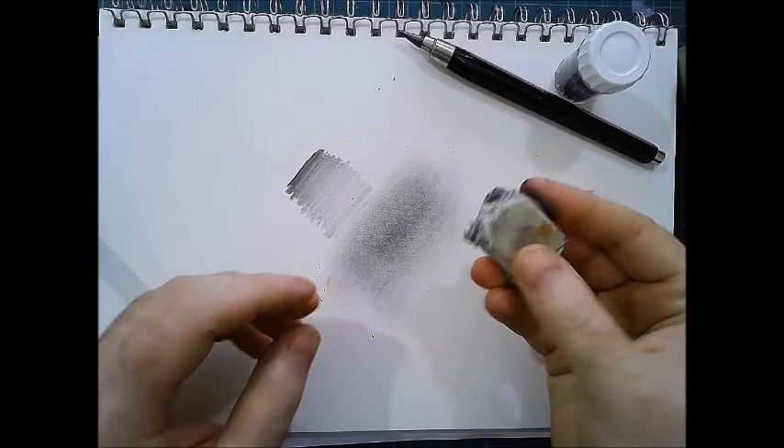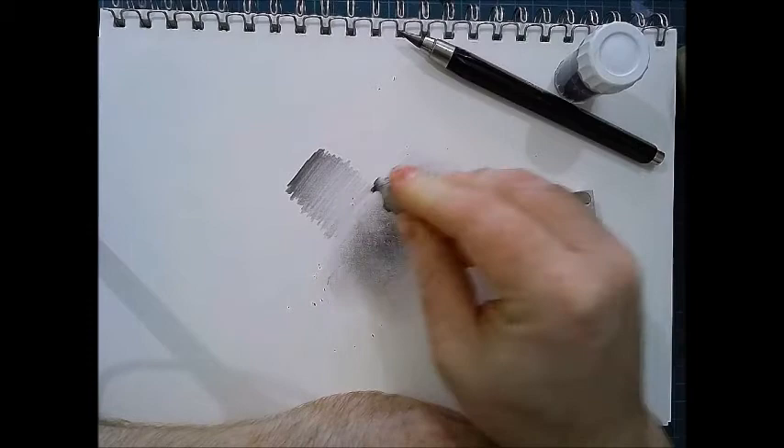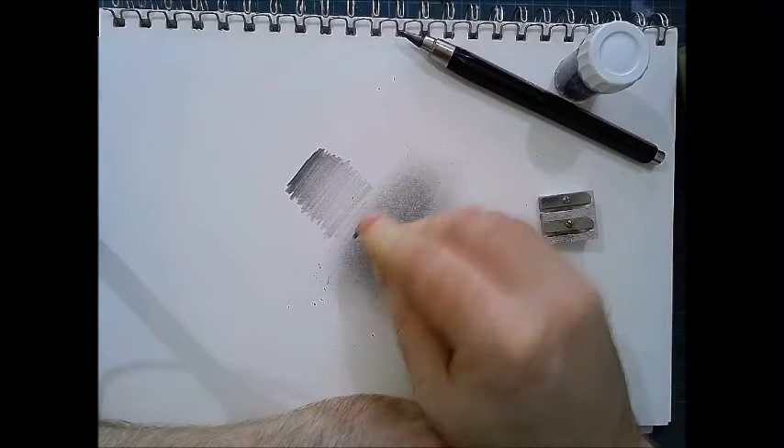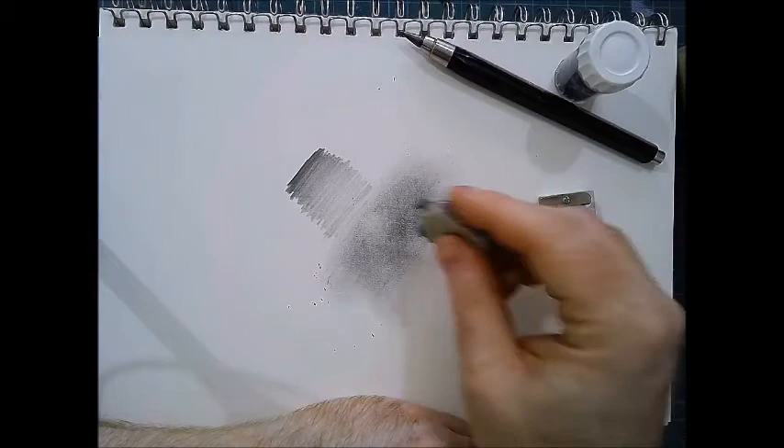And a putty rubber — can't be without my putty rubber. This one's getting a bit tatty now, but I use it more for softening areas by dabbing rather than rubbing out totally. You can see there, I can lift out and soften lines. So if I'm doing a scene that's a bit misty, or I need to tone down the strength of colour, I can just dab with it.